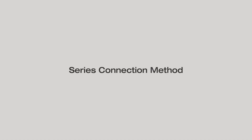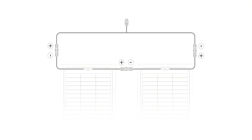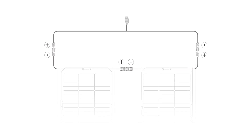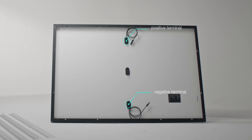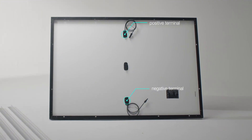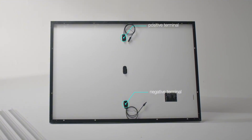The best connection methods for other power stations and solar panels will be different. Now let's learn about features, how to connect panels, and other important factors for different connection methods, which will help you make an informed decision. A series connection involves linking the positive terminal of one solar panel to the negative terminal of the next panel, forming a series circuit. This is the junction box of the EcoFlow 400W rigid solar panel, with one side for the negative terminal and the other for the positive terminal.